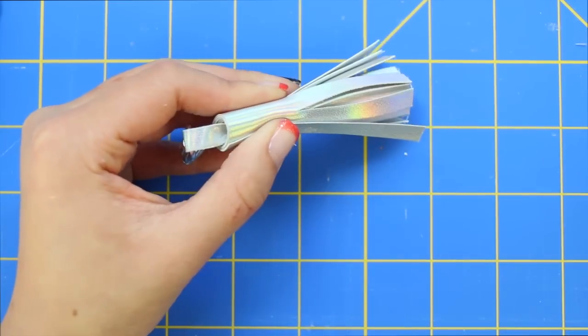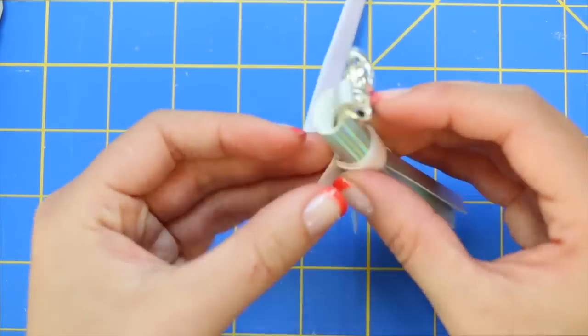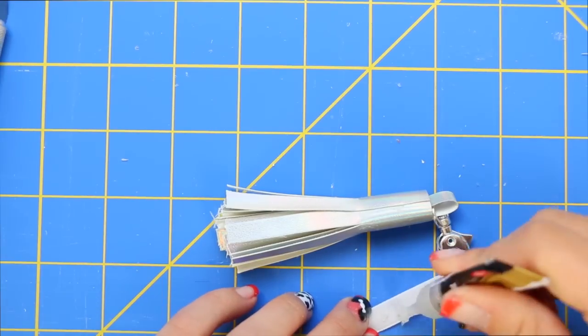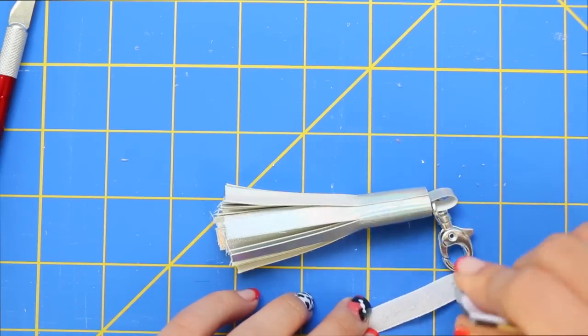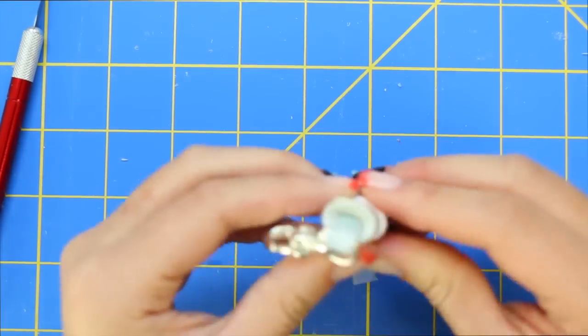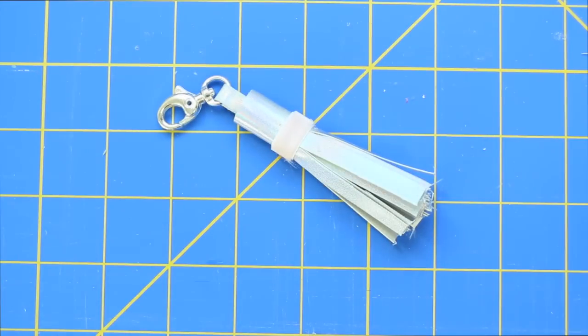After rolling, I'm holding down the end until the glue dries and then I can add on a strip of ribbon. This part is optional, but I think the ribbon adds a cute pop of color. For the ribbon, I'm measuring it to my desired length and gluing it on. Pretty simple. And the tassel keychain is now finished and ready to use.